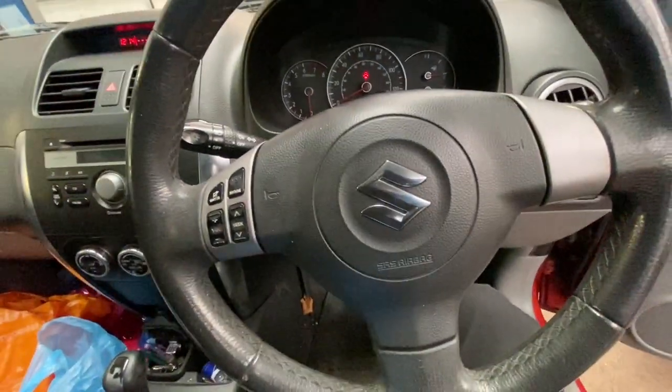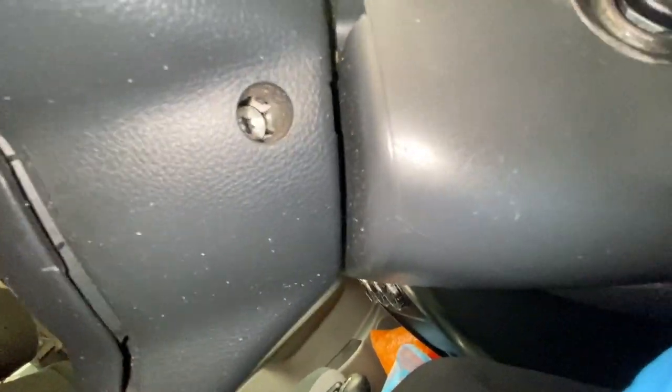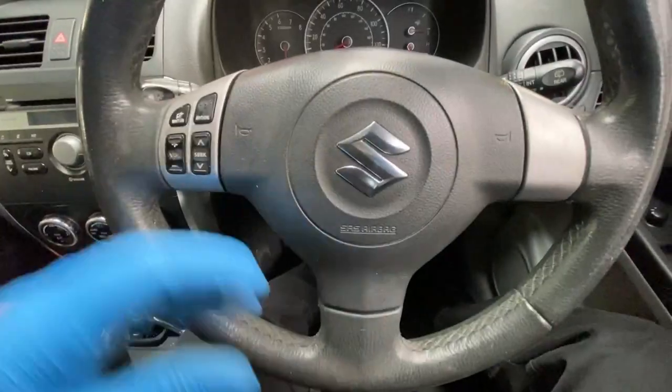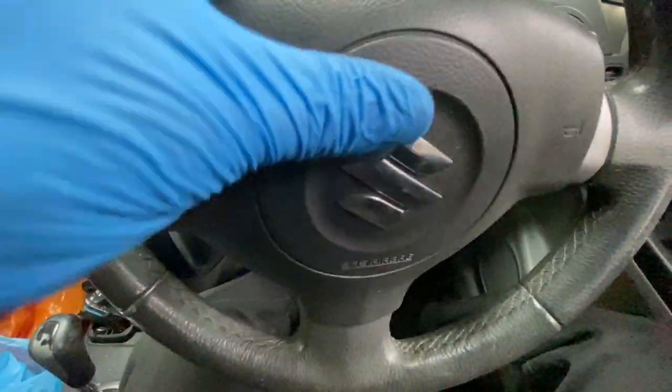First we're going to remove the airbag, but first we need to disconnect the battery. Now the battery is off. As you can see, we've got one T30 star bolt to remove there, and there's another one on the other side as well. I'm going to go ahead and remove those two.